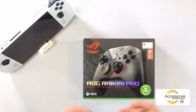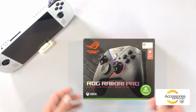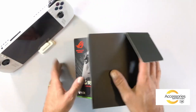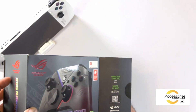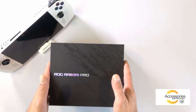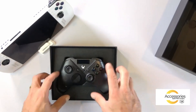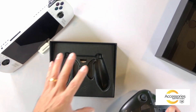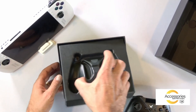Quick presentation of the ROG Raikiri Pro game controller — I will explain how to use it and connect it. We open the packaging, always simple and effective from Asus. Here we have the ROG Raikiri Pro game controller. Below you have the warranty booklet as well as a USB-C to Type-A cable, classic USB Type-C for the controller. The most important thing in the box is the game controller itself.